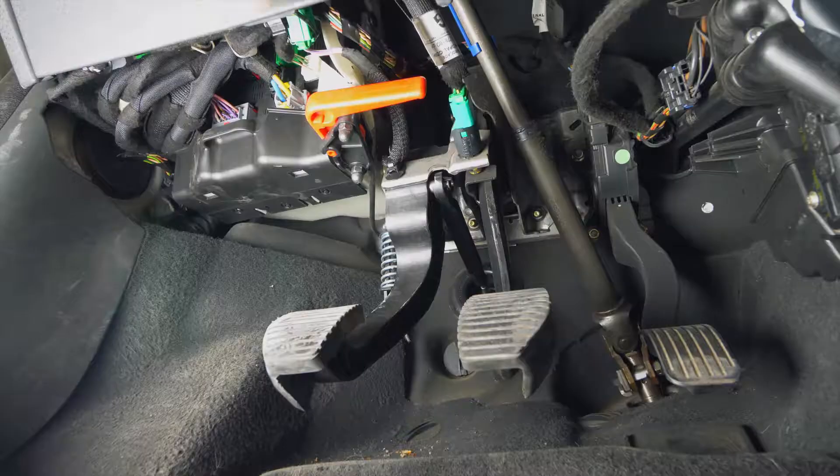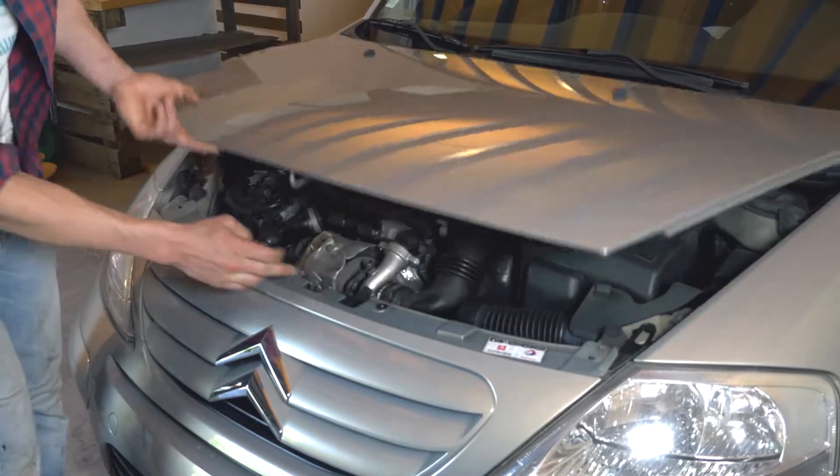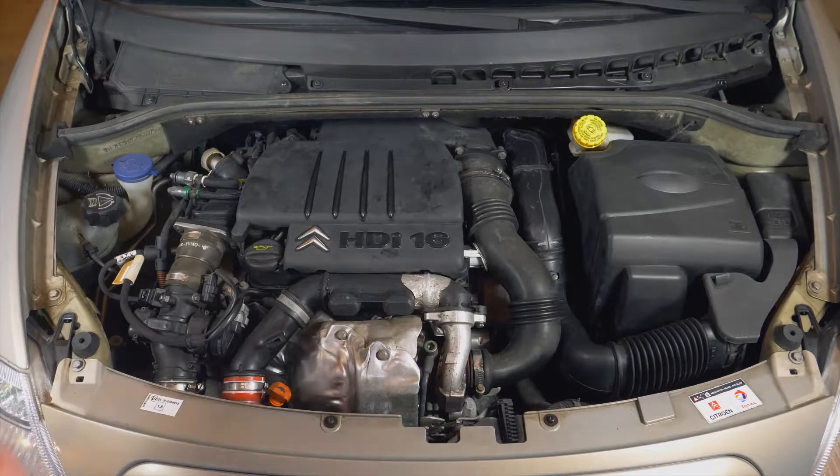Zieh die Handbremse an und öffne die Motorhaube, indem du am entsprechenden Hebel ziehst. Nimm die Motorabdeckung ab.